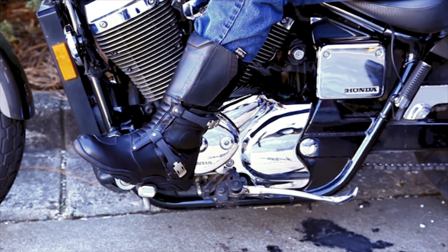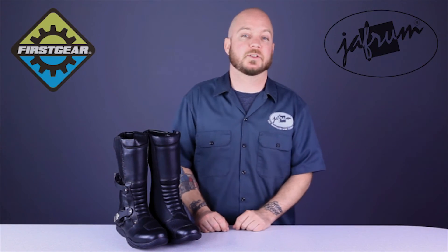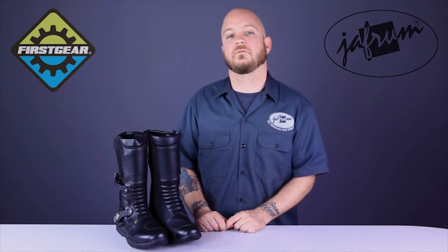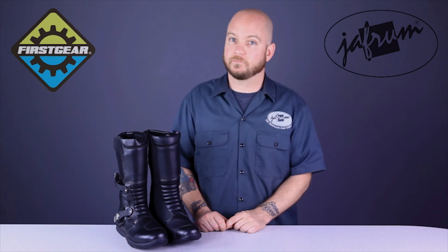Thanks for joining me for a closer look. To see other adventure touring boot options, subscribe to this YouTube channel or click the link below to go to our website. Like us on Facebook for daily deals and rider news, and remember, when it comes to our customers, we'll ride the extra mile.